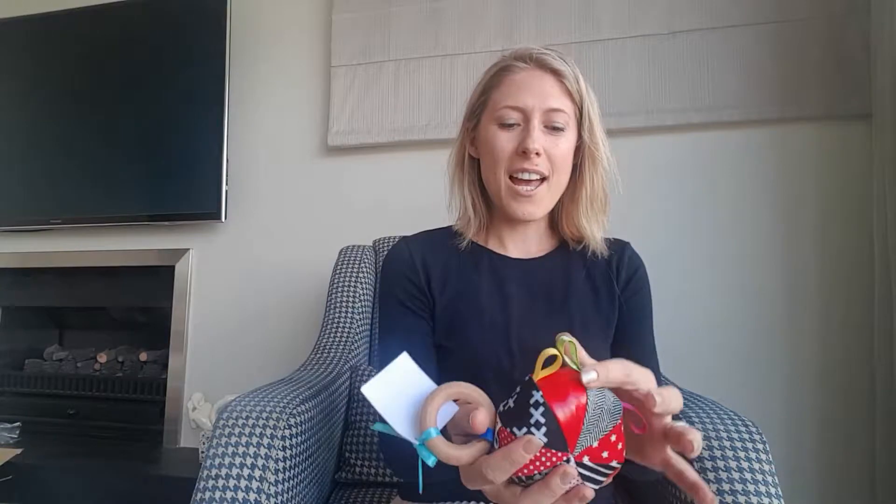The next thing we've got is this absolutely gorgeous play ball. It's got all the tags that little ones absolutely love to play with, little things that they can chew on, it makes little sounds, it's got great textures in it. This is by Estello, which is also a New Zealand company — absolutely beautiful.